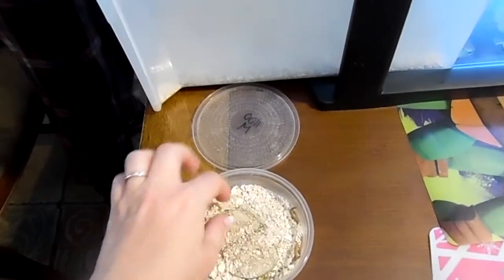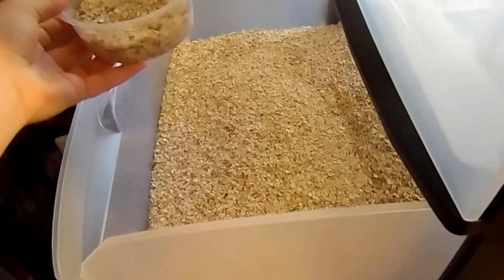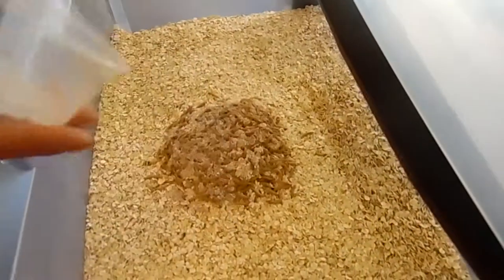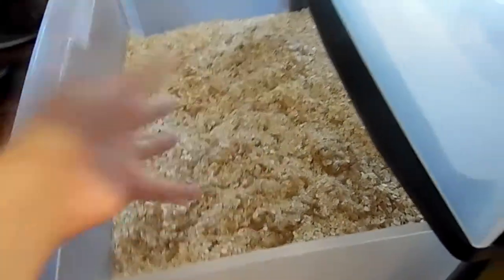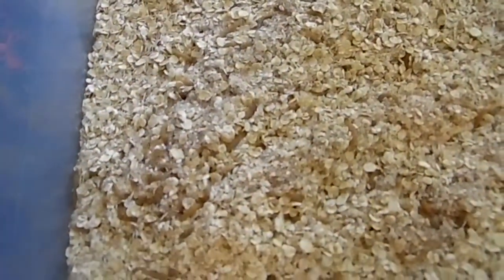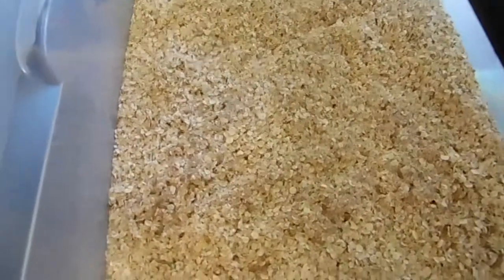I'm going to add the worms with some new pieces of apple and just dump them in. That's a lot of worms! You can use carrots, potatoes, or whatever you have for them. I have apples that are getting close to going bad that we probably won't eat, so that's what I'm using. The oats are their food, and the carrot, potato, or apple is their water source. That's all you need for them.